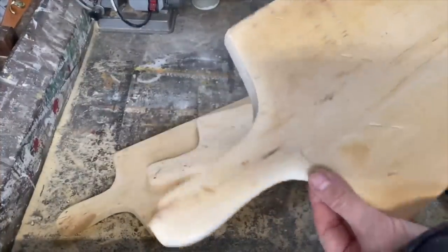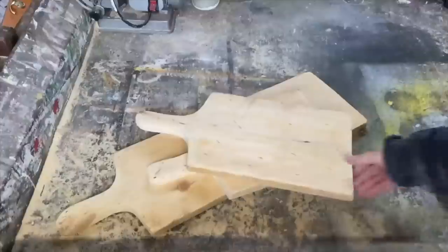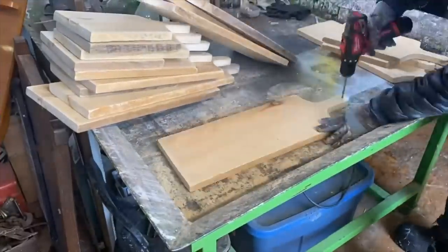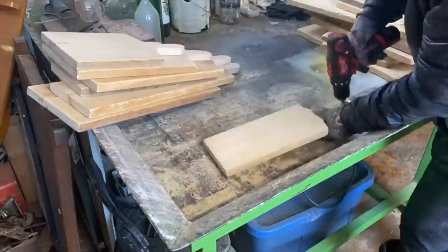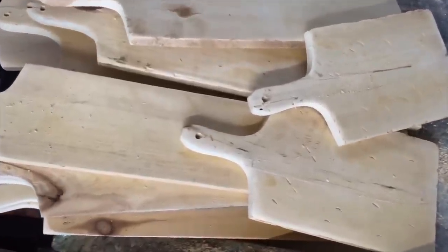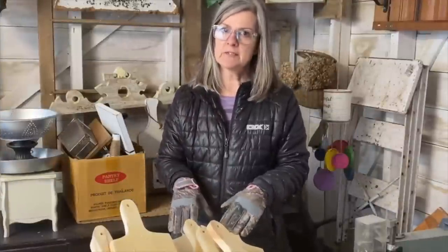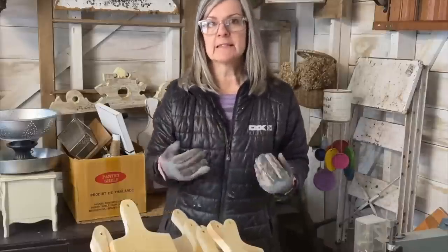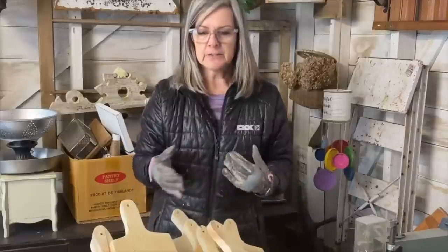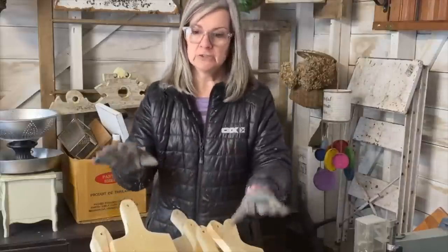I've got them all sanded down — I like when the edges are kind of smooth. Now we're ready to drill a hole in the top. I've got my drill and a big drill bit and I'm just going to drill down the center on all the boards. They're ready to be finished. These cutting boards and bread boards are only for decor — I don't make these food grade. If you know more about that, it's something you could do, but you'd want to look into the right type of wood and food-grade oils.